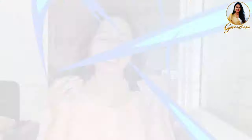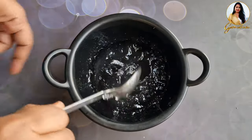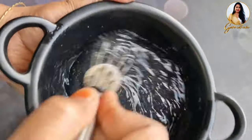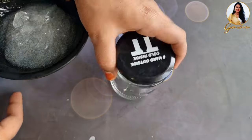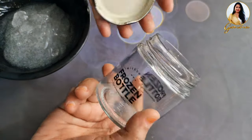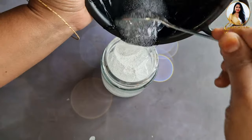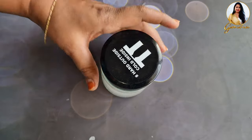Every ingredient is a powerful one on its own. Together you will get a good texture. Use a pumping bottle — the best option is to try it first and then do the next batch. You can do it every day. We are doing it in a lot of DIYs.